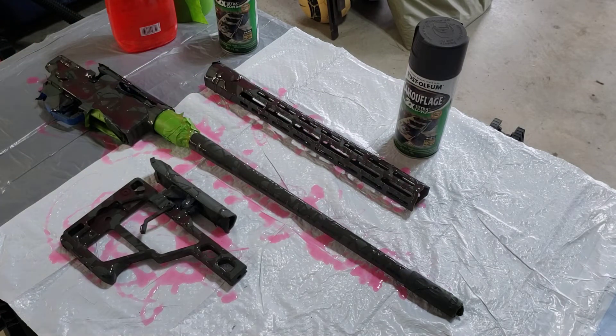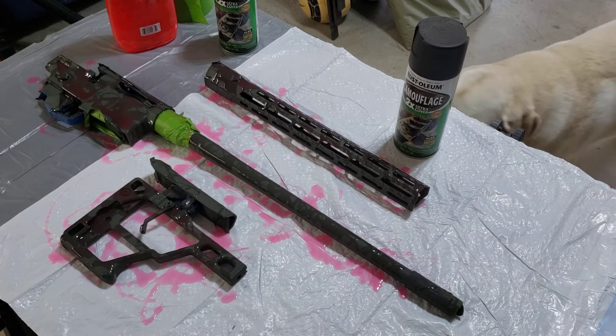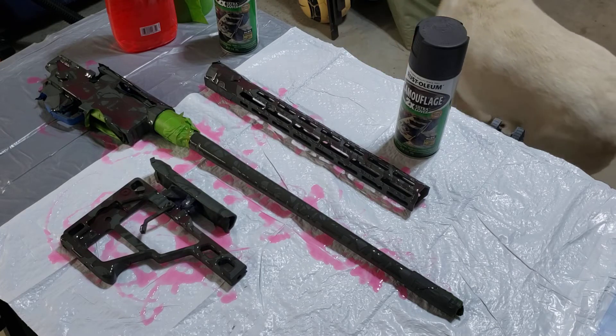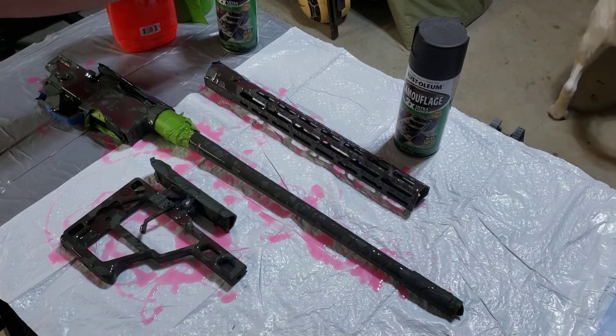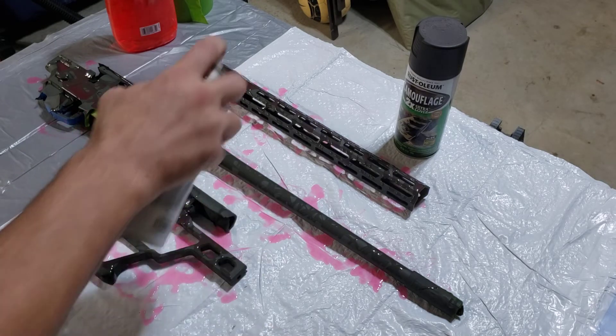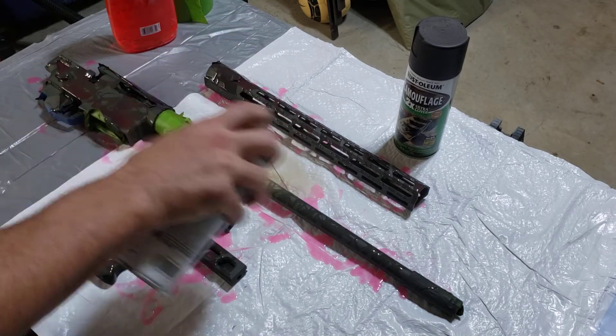I hope that does it justice. I hope you can see with the light. Excuse the noise — I am going to close that garage door because I think it will help. Got to get the dog out of the way. I hope you can see that a little bit better now where it's shiny. I know that's going to kind of mess up some of the light, but here we go.